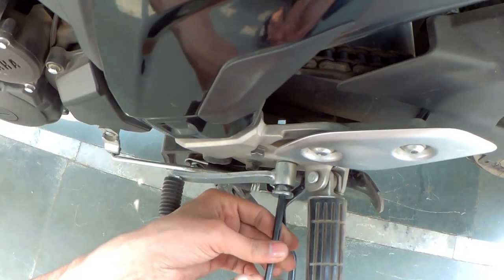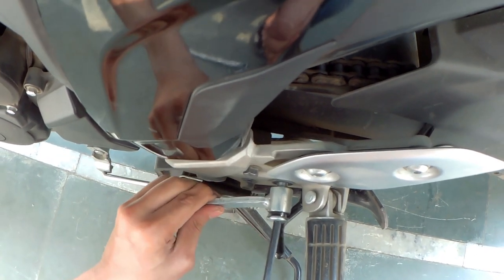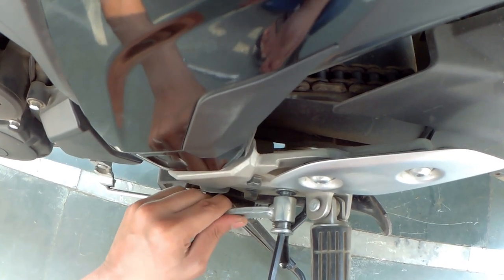Basically what I'm doing here is using a 6mm allen key to open this spring chunk. First I will clean this, then we'll fit it back.